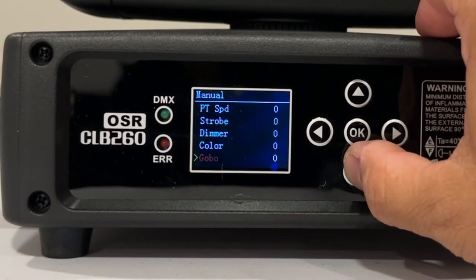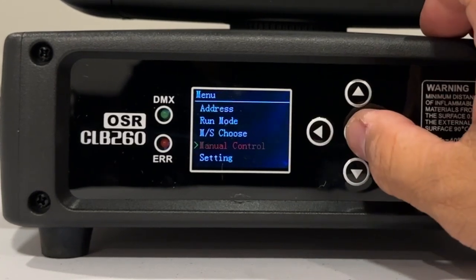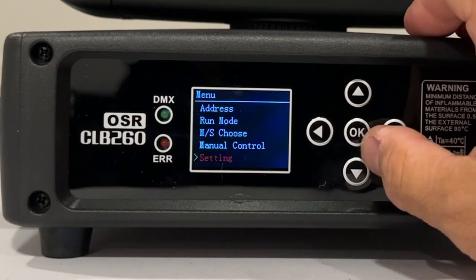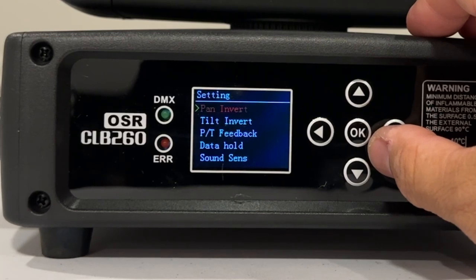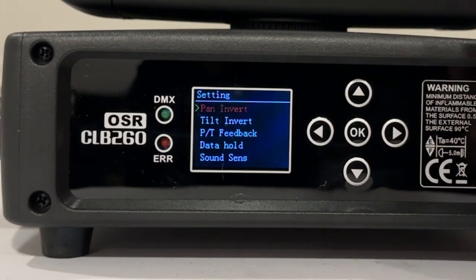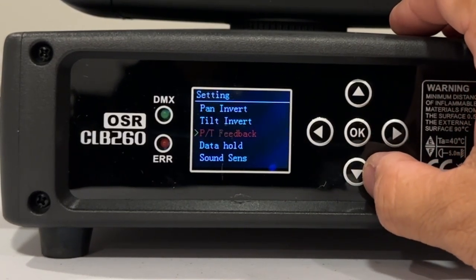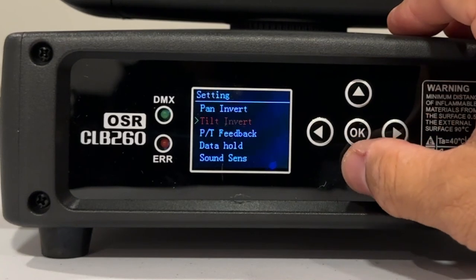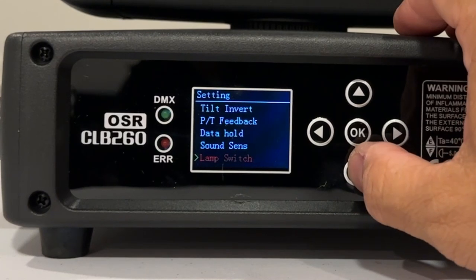You've got your speed, your strobe, your dimmer, and your colors — I don't know of anybody that would be manually doing this at a party, but I guess if worse came to worse you would. Your settings include pan invert and tilt invert, so depending on if you have it hanging from a ceiling or truss or upright on a truss. They've got great handles on both sides for putting it up on top of trussing.